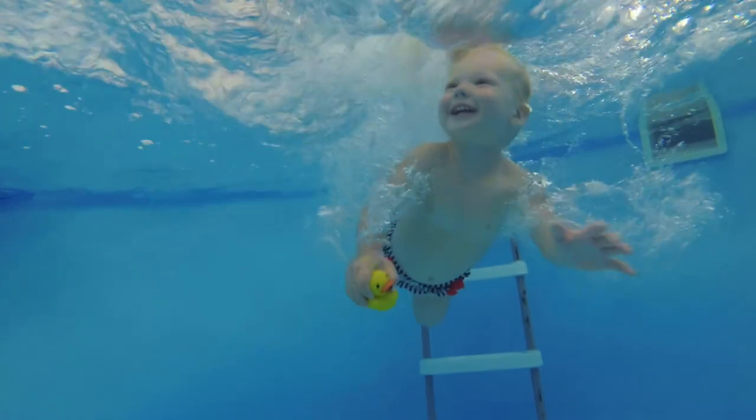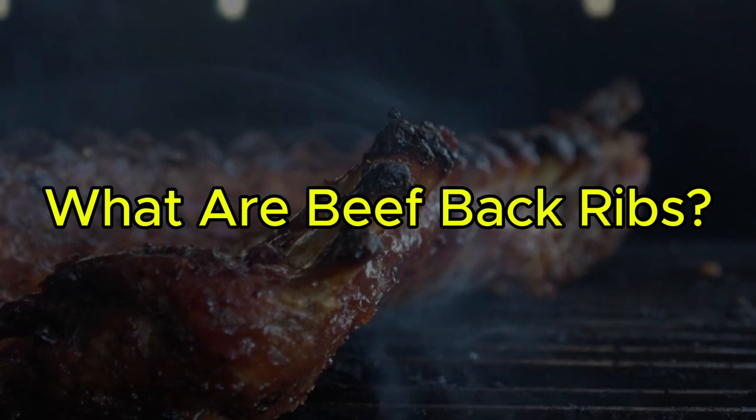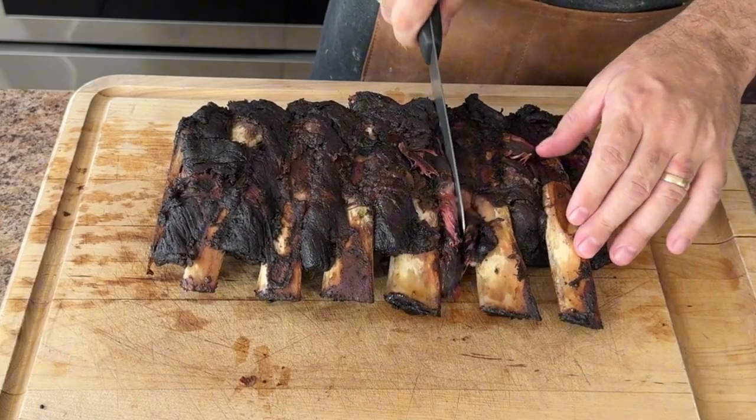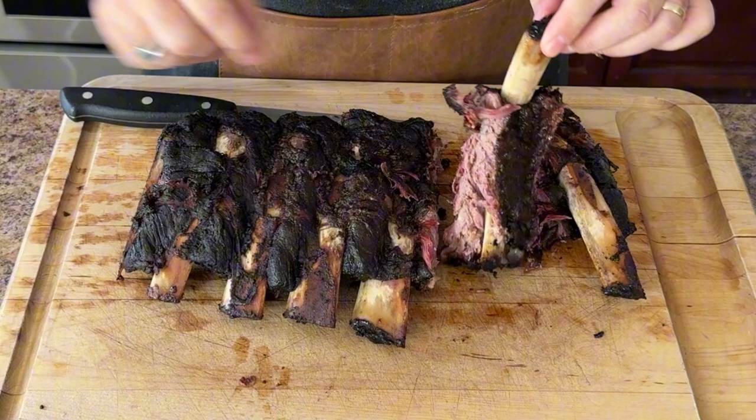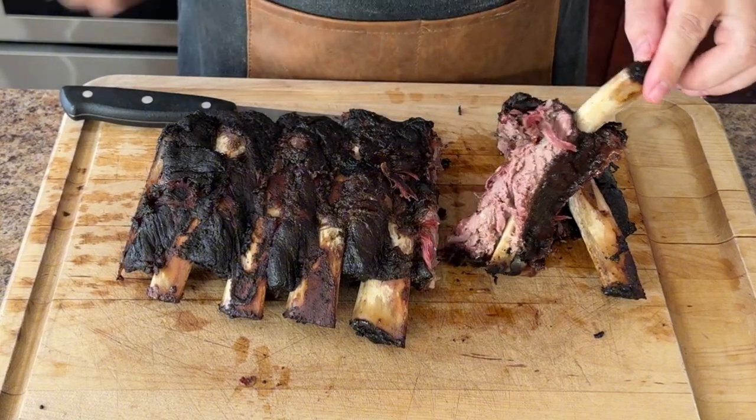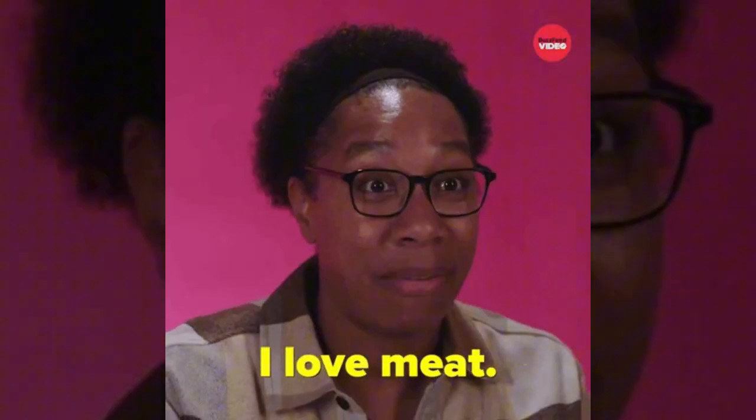Before we dive into cooking, let's go over a bit of background. What exactly are beef back ribs? They are a delicious and versatile cut of meat that can be enjoyed in many different ways — perfect for grilling, smoking, or slow cooking. They have a rich and flavorful taste that is sure to satisfy any meat lover.